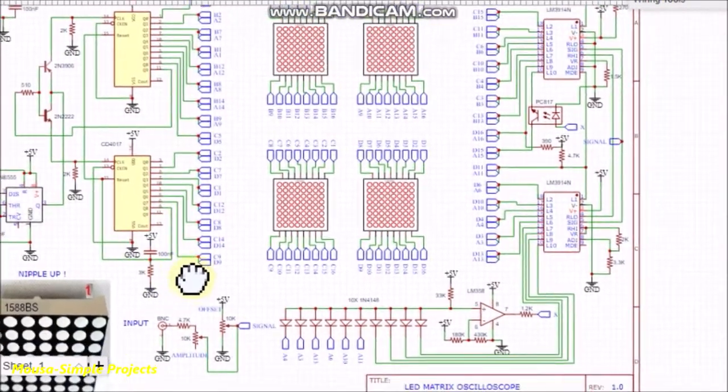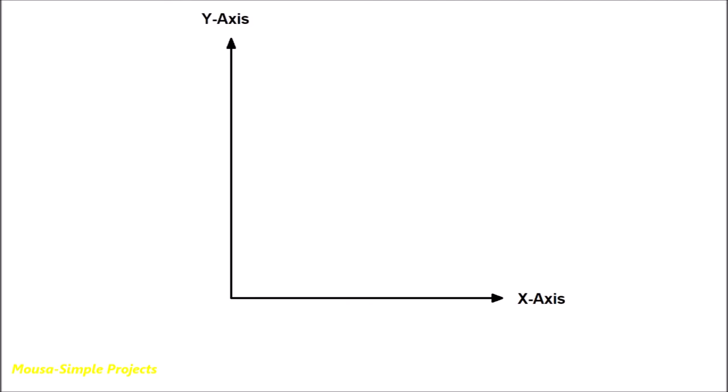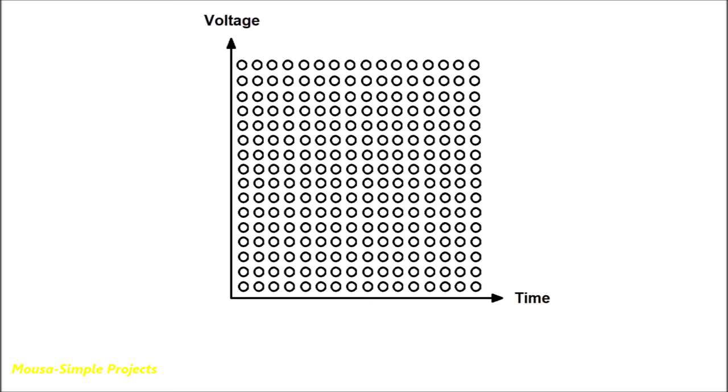The working concept of this circuit is very simple. Any oscilloscope has two axes: the x-axis and y-axis. The x-axis represents time and the y-axis represents the voltage of the signal at that given time.